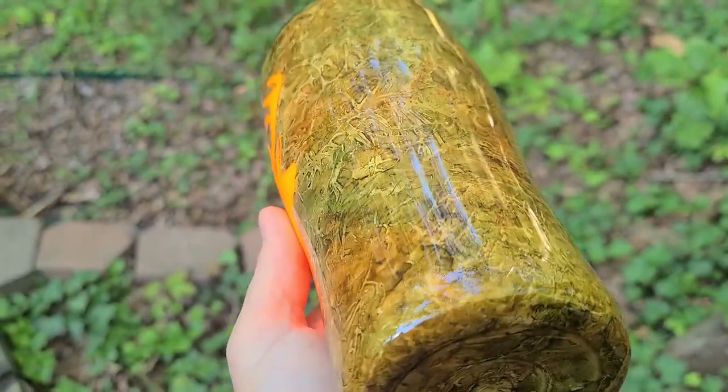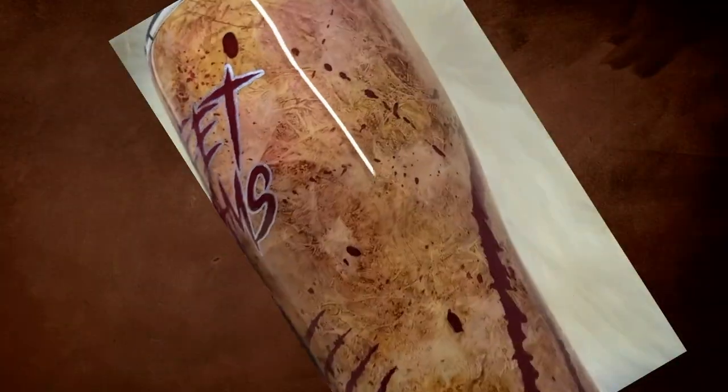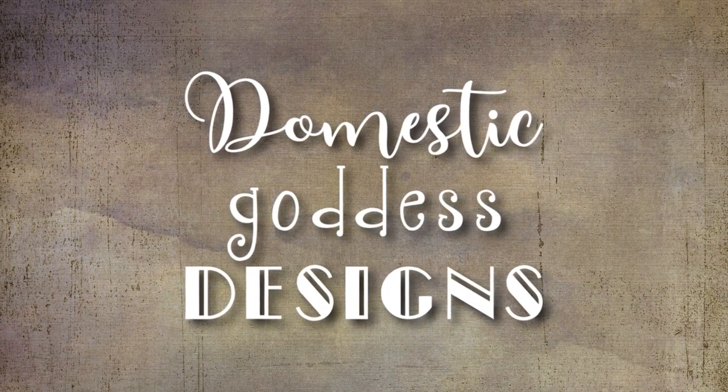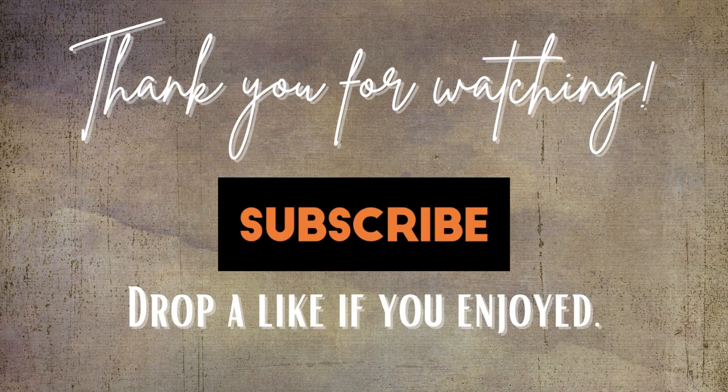If you want to see another design you can do with this particular method, check out my Halloween tumbler — it's Freddy Krueger inspired. I imitated Freddy's skin, which is both gross and cool at the same time. Thank you so much for tuning into this channel. If you liked it, give me a like, and if you want to subscribe that would be great — it gives me encouragement to continue making videos for you guys. I really appreciate everyone tuning in. Thank you so much and have a great rest of your day.